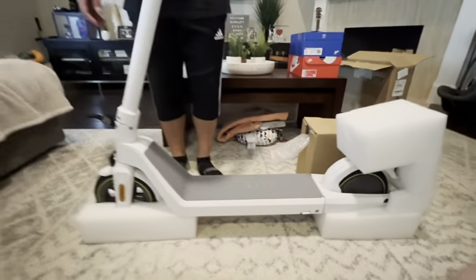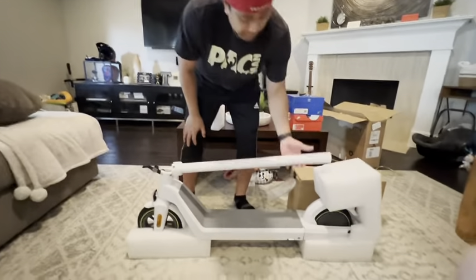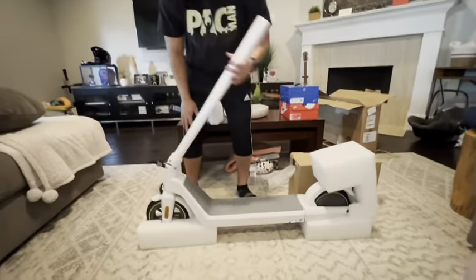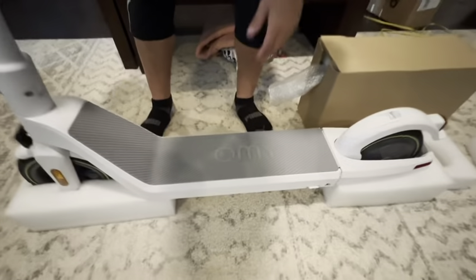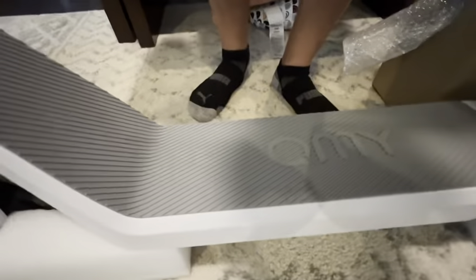One thing to note — I just hit my daughter in the head with this thing. Be careful when you take it out; it's kind of flimsy, so make sure to have two people when removing it. The unit itself, though, is very durable — made out of a very hard metal.